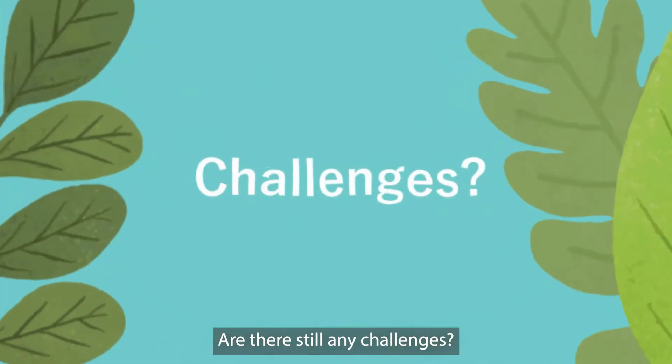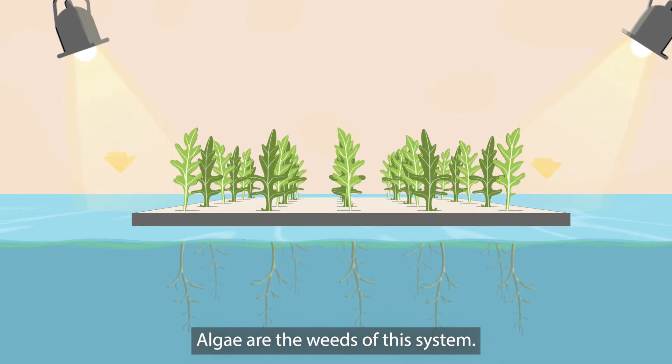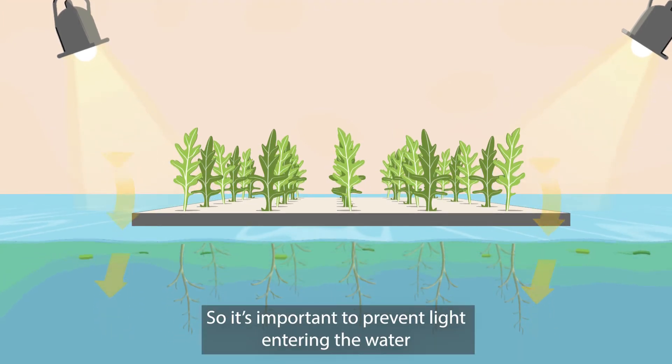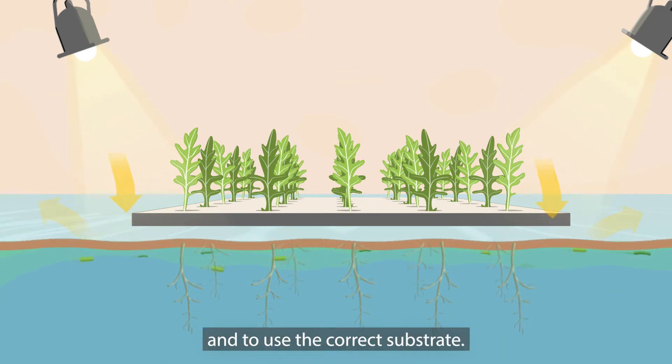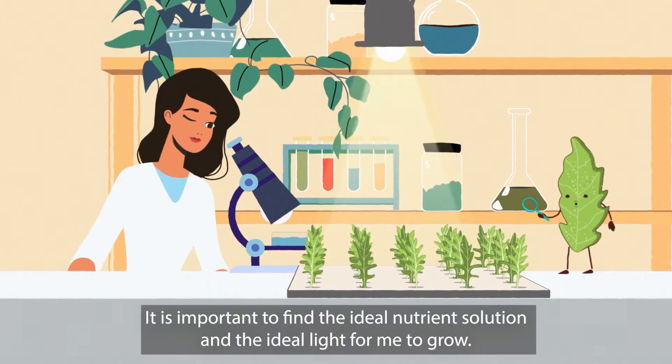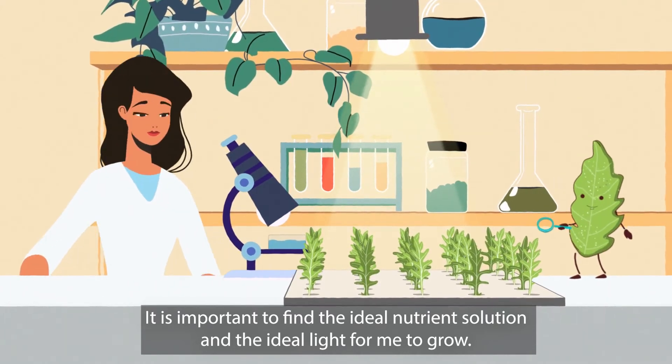Are there still any challenges? Well, algae are the weeds of this system. So, it's important to prevent light entering the water and to use the correct substrate. It is important to find the ideal nutrient solution and the ideal light for me to grow.